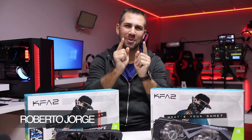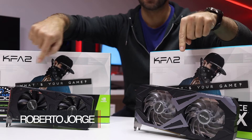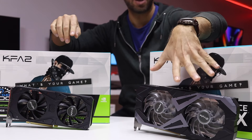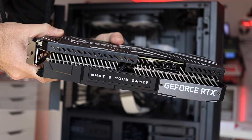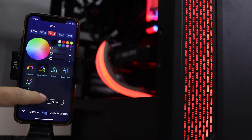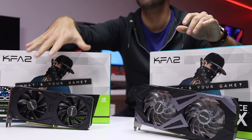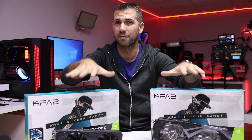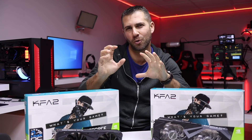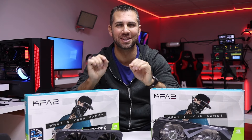Hey guys, welcome back to another video. As you can see, we've got the KFA2 3060 Ti EX that we saw last week — in my opinion, a beast in a very soft disguise. Today we are going to take a quick look at the 3060 Ti regular version. They are very similar in performance but there are slight differences in performance, aesthetics, and features, which is what we'll cover in this video.